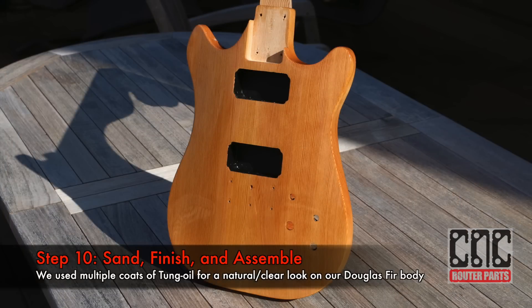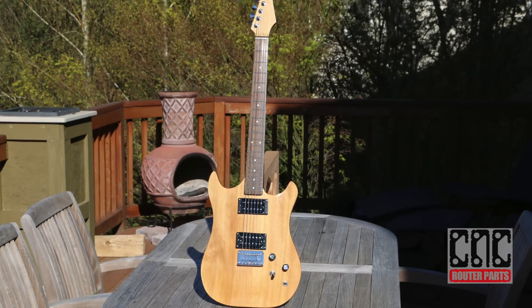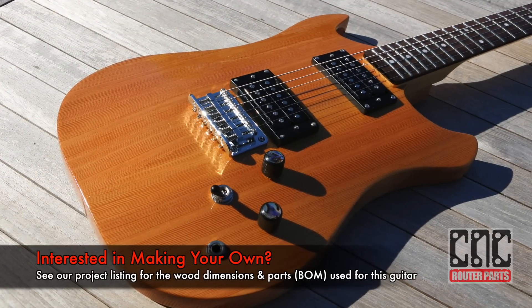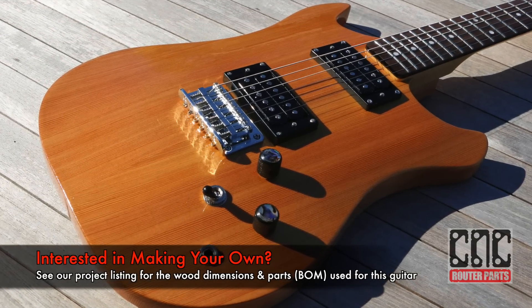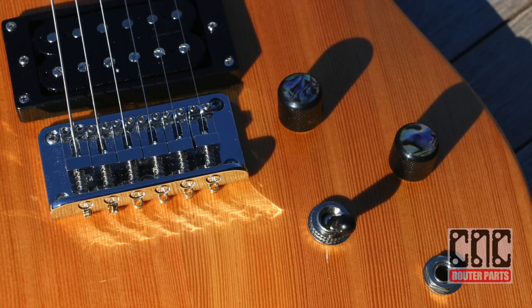On behalf of Jeff, myself, and the entire team here, we hope you enjoyed seeing this project. We certainly had a lot of fun making it, and we'll be looking to do a future video showing how to build on these techniques and make a hollow body guitar. If you have any suggestions for that video or other videos you'd like to see, please leave those in the comments below.